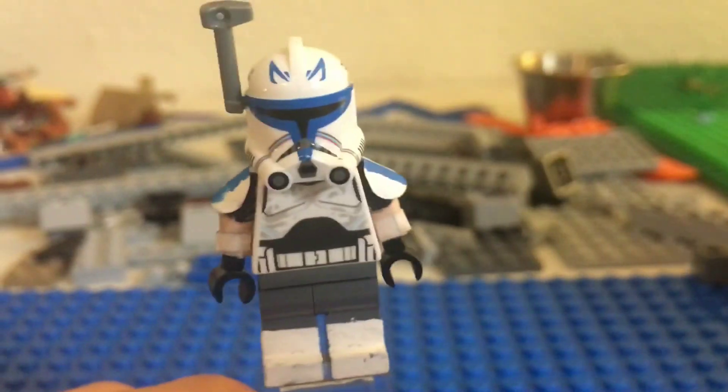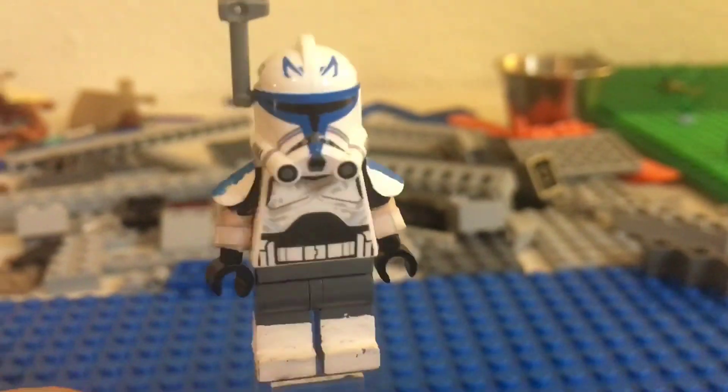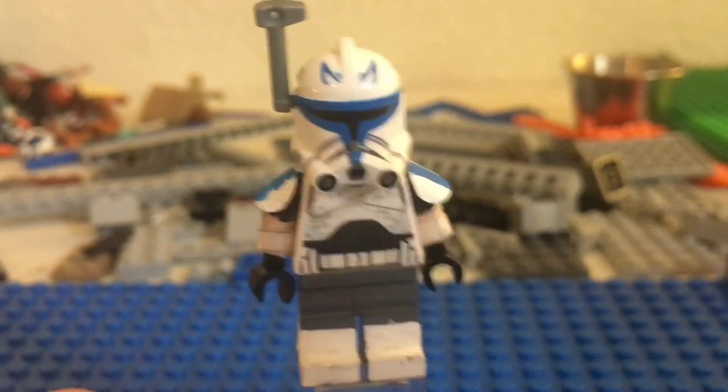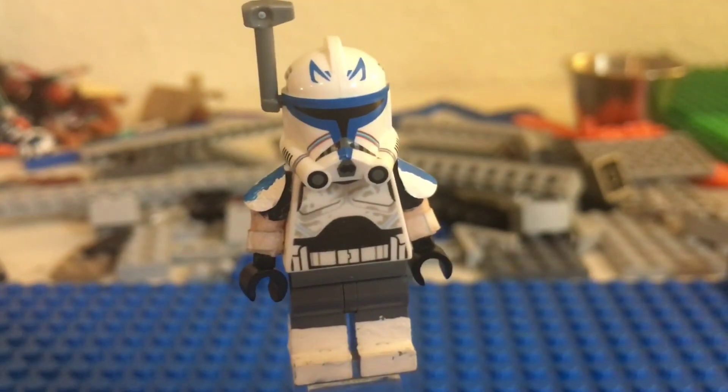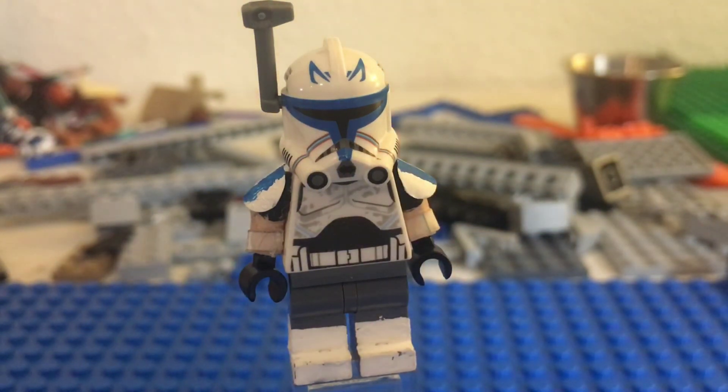That is basically my custom Old Man Rex. If you guys liked the video, please like and subscribe to my channel — that would mean a lot to me. Race to 200 subs, come on guys, we got this. I will see you guys in my next video.